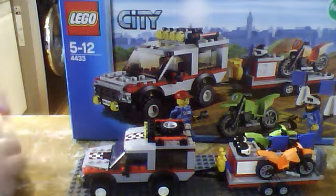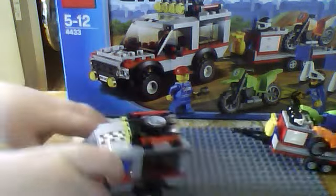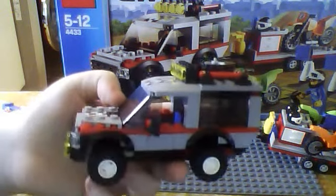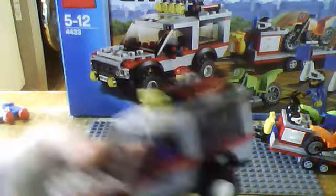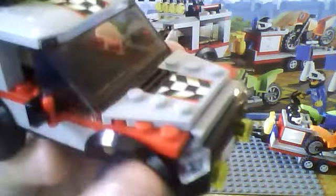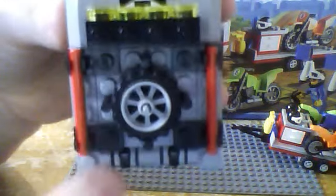On to the dirt bike transporter — I'll start with the car first. The trailer has most of the cool features but the car is pretty cool too. The car has two new pieces: the windscreen, which doesn't look different but actually is — it's three studs long instead of two. Another new piece I noticed is these wheel arches, which aren't as long as the other one, so it makes the suspension kind of look different.